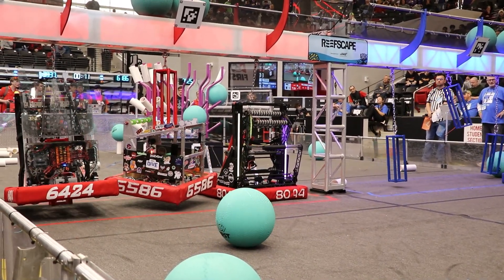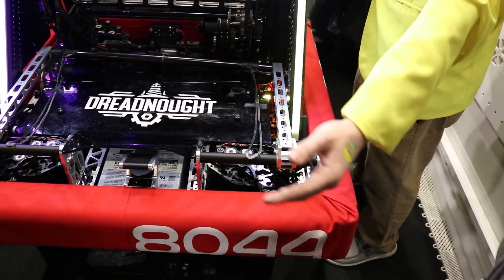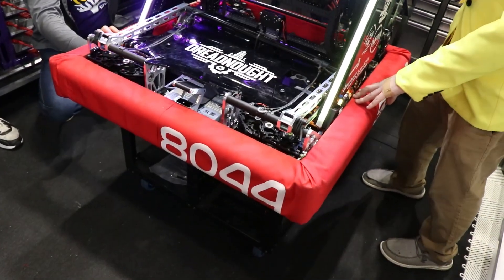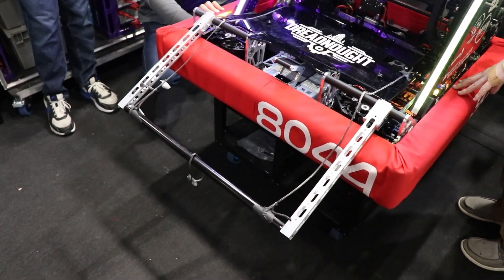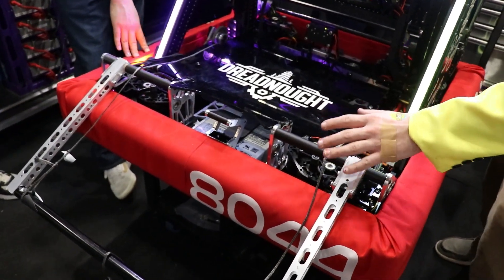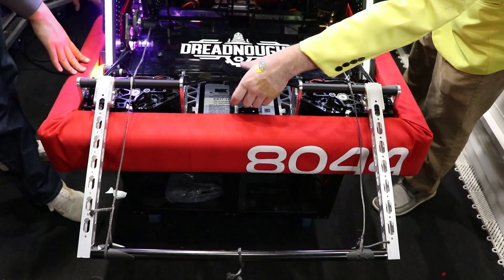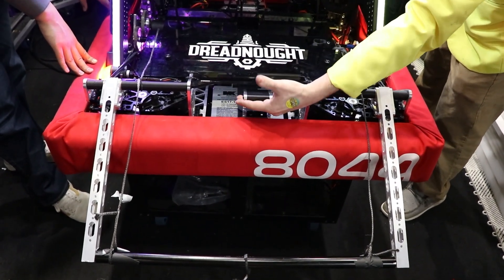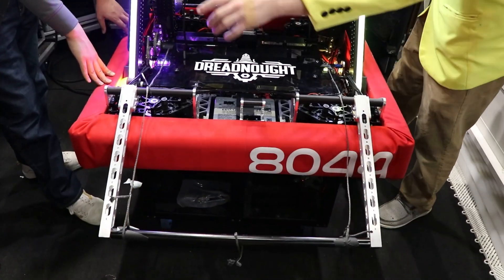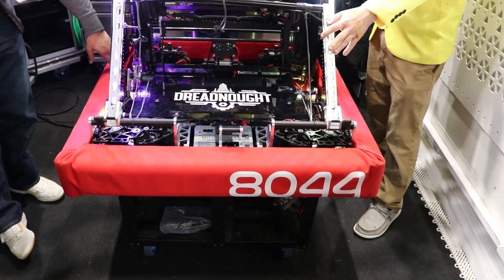And then we have our climb up here — the elevator will come up a little bit, this thing will flip out. We'll go up to the cage, flip this out, go underneath, and grab onto the bottom of the cage with the hook. It'll orient itself and grab the bottom, then we just pull it up. We have a ratchet on this gearbox back here, so it pulls itself up and can't be released until we let go of the ratchet after the match ends.